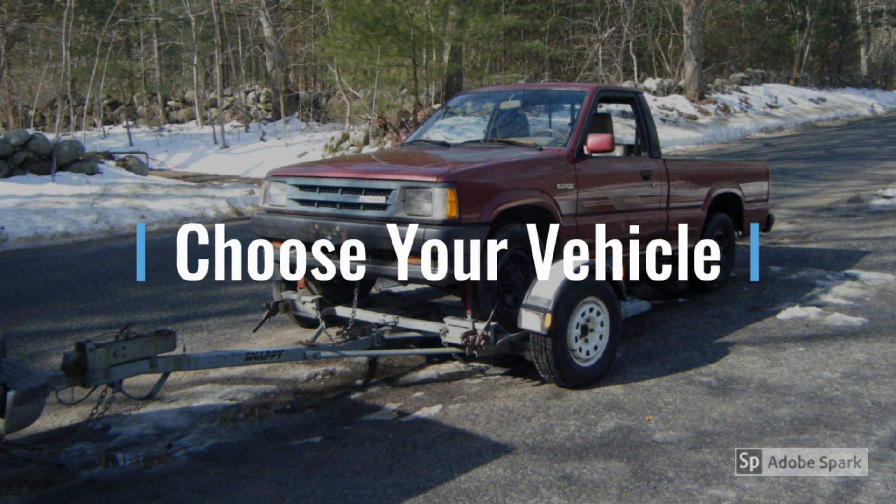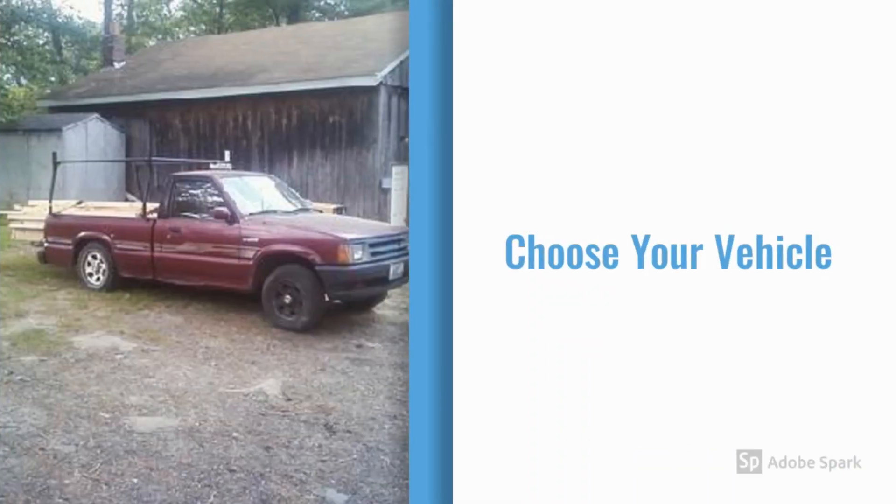Obviously you need a vehicle that the LS is going to end up in. As I mentioned in my intro videos, mine is a Mazda B2200 — a 1992 that I bought from a junkyard to keep one of my already on-the-road Mazdas going. The Mazdas just come in so handy. It's been a great truck and I've used it to haul lumber, and the truck is set up for all the uses I intend for it. So it just made sense to have some fun with this project as well.